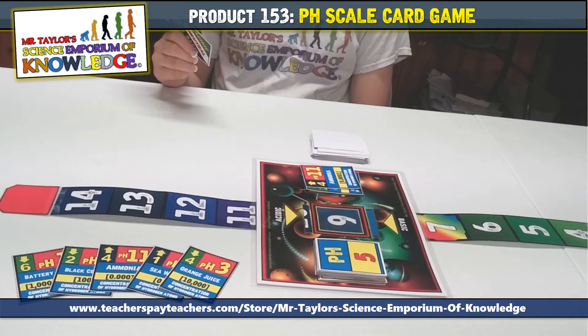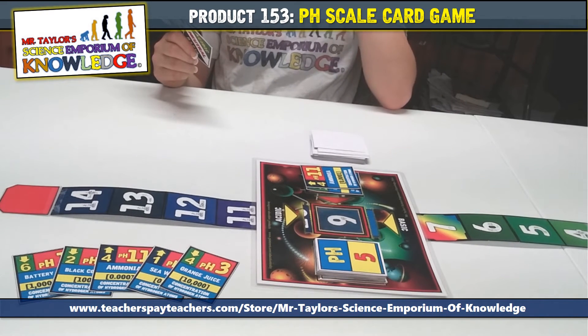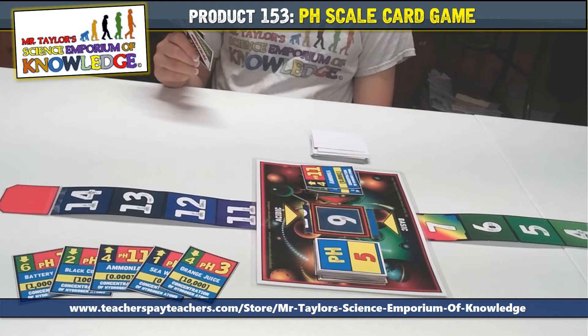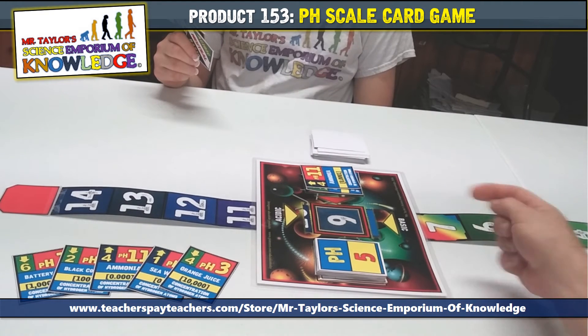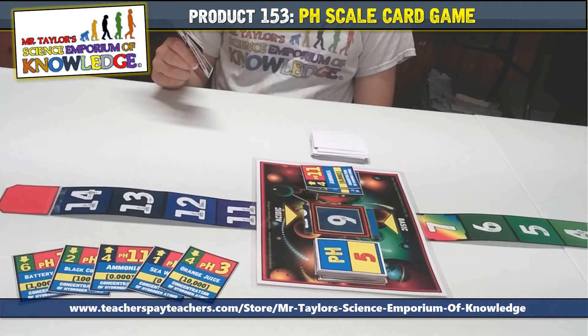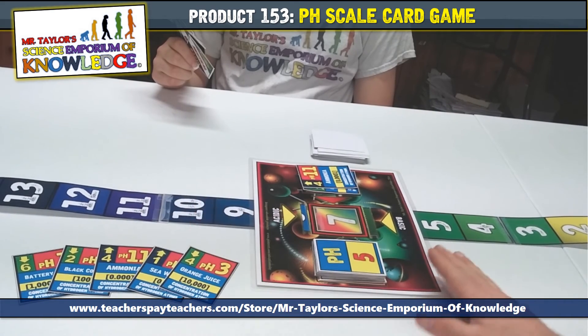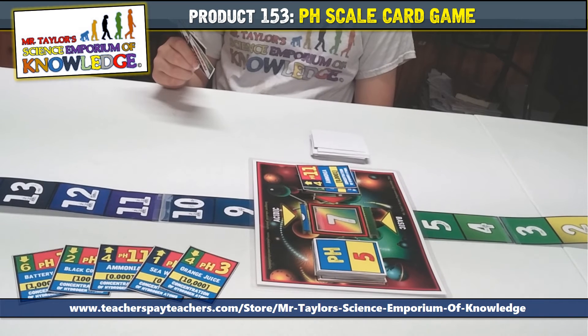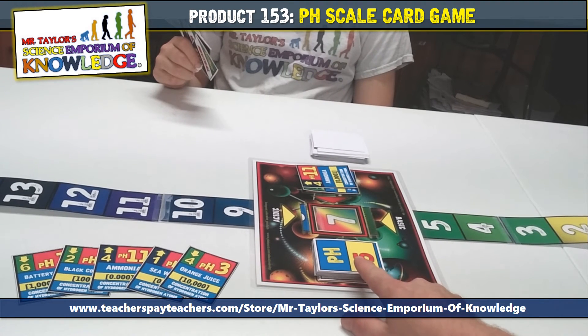Now that you know how to use the acid base indicator cards, it's time to play. Remember, you should always have five cards in your hand. Play back and forth, moving the pH scale ribbon up and down until the target buffer is reached. The pH scale is a measure of hydrogen ion concentration spanning from 0 to 14, with the middle being 7. Therefore, 0 is the strongest acid and 14 is the strongest base. At a pH of 7, you are neither an acid nor a base — you are neutral. In summary, this game takes strategy and some luck to win. The goal is to win a total of 8 target buffer cards.